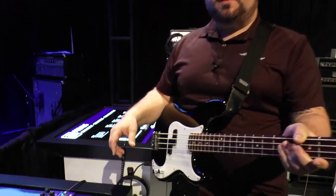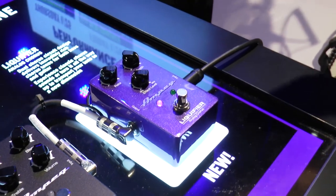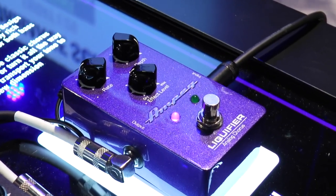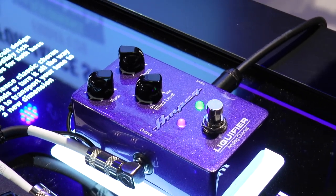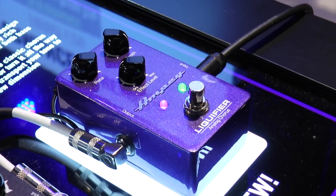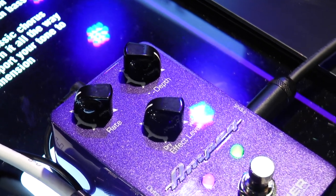The first pedal we're going to start with is the Liquifier Dual Chorus. The Liquifier is 100% all analog true dual chorus using dual bucket brigade circuits. What dual chorus does is it basically gives you a richer, thicker, warmer chorus effect. These are features found on much more expensive boutique pedals as well as outboard studio gear.